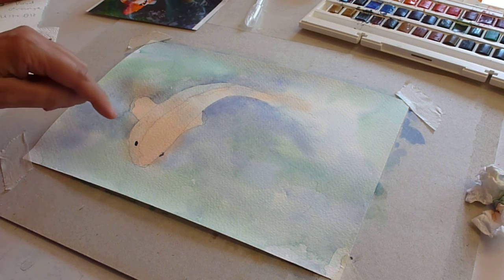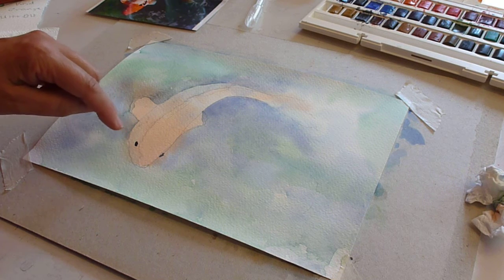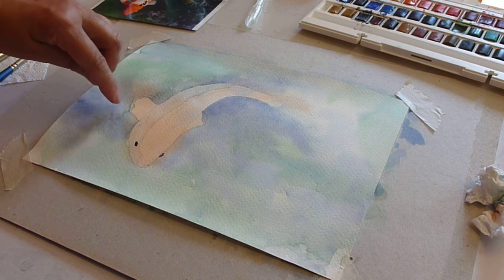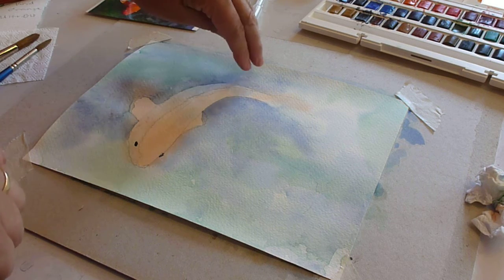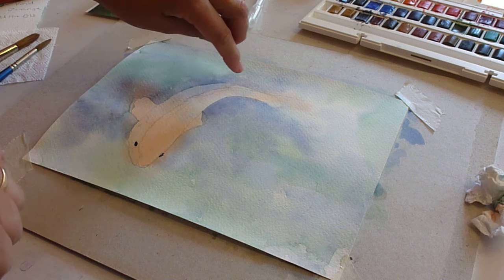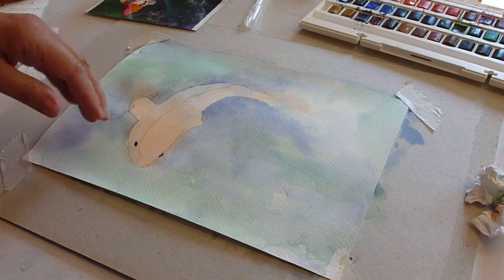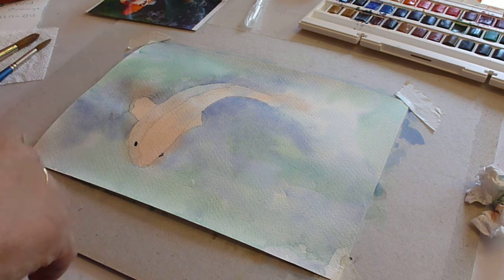Off-camera I've used Ultramarine and Burnt Umber to add the eyes in, and I also put some extra dark color down here to define that side of the fish. I then put water around that color, which creates what I call a lost and found edge — so this edge appears but the other side of the paint vanishes, so you don't see where it's emerged from.